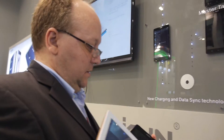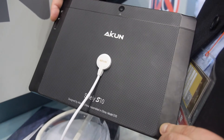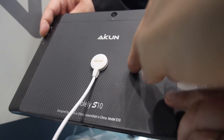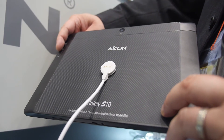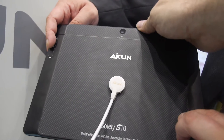The lineup covers 7, 8, and 10 inch models. This 10.1 inch in black uses the magnetic charging technology and features a special unscratchable back — it's essentially a Kevlar fiber material, specifically designed by a local manufacturer for us.